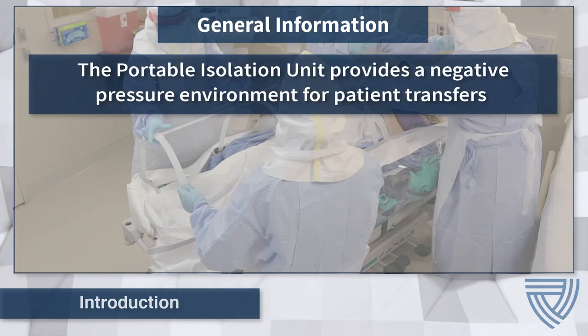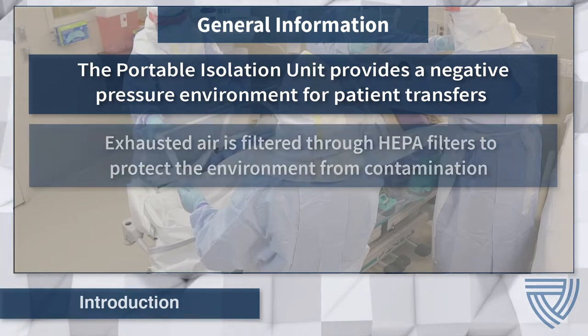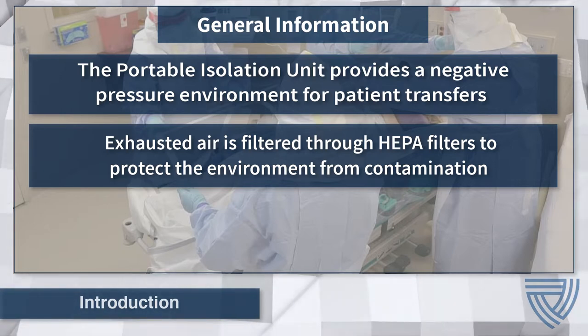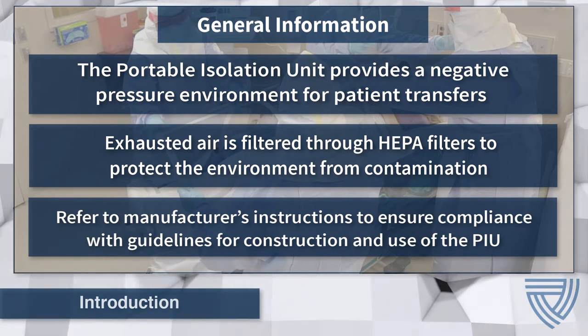When properly constructed, the portable isolation unit creates a negative pressure environment that prevents contaminated air from escaping, while high-efficiency particulate air filters, or HEPA filters, provide air filtration for patient transfers. Always refer to the manufacturer's instructions for construction and use of the portable isolation unit.